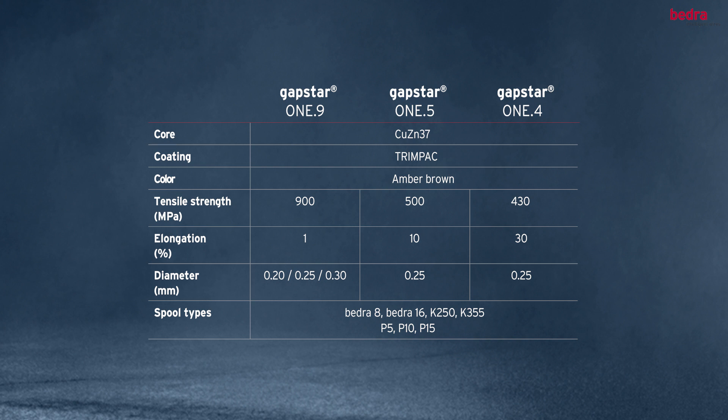Type 1.9 is the primary type, applicable on all wire EDM machines and for all standard and precision jobs. Types 1.5 and 1.4 are specifically developed for tapered cuts.